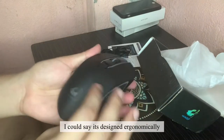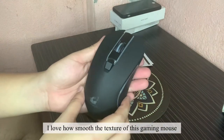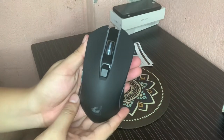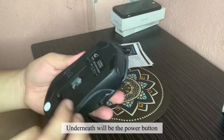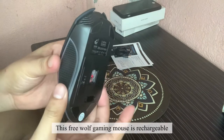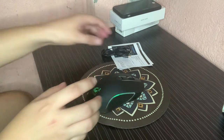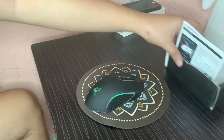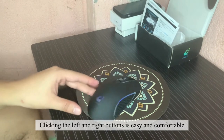I could say it's designed ergonomically. I love how smooth the texture of this gaming mouse. Underneath will be the power button. This FreeWolf Gaming Mouse is rechargeable. Clicking the left and right buttons is easy and comfortable.